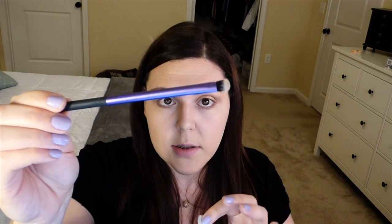Now I'm gonna go in with MAC Plouffe — I'm hitting pan as you can see. I'm gonna take that onto my shading brush from Real Techniques and put a little bit under the high point of my eyebrow just to highlight that, and also put that in my inner corner. Then I'm gonna take my Tarte Smolder Eyes in Brown to do my waterline.